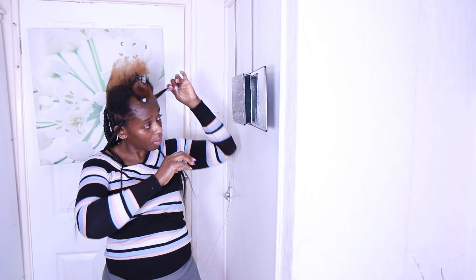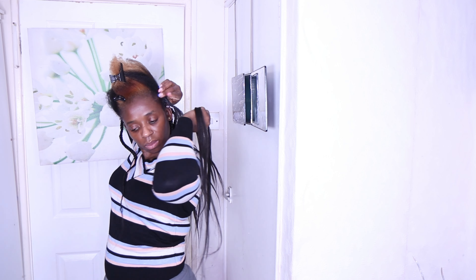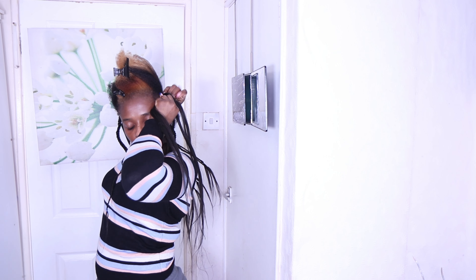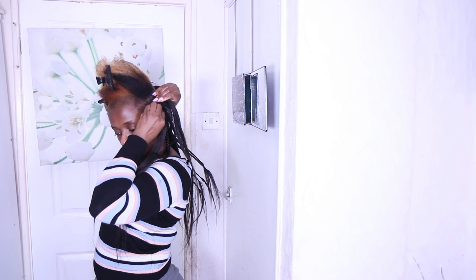I'm going to attach the attachment to my hair since I'm doing a three-strand braid, then I'll bring it to my front so I can see what I'm doing. It's so easy for me to braid like that.